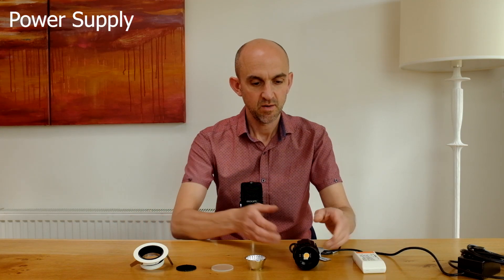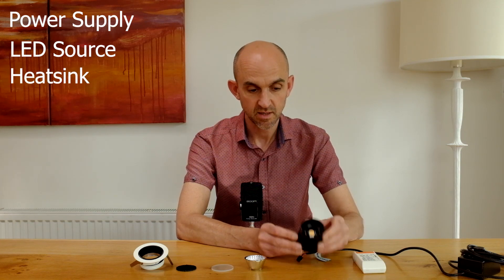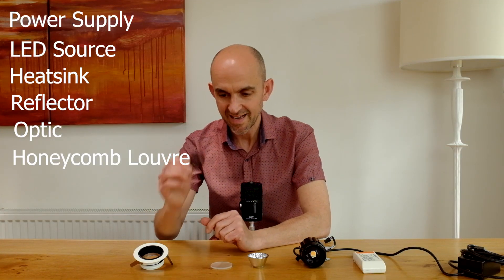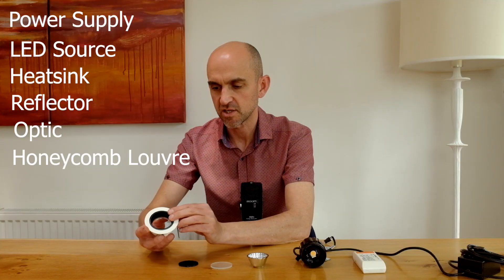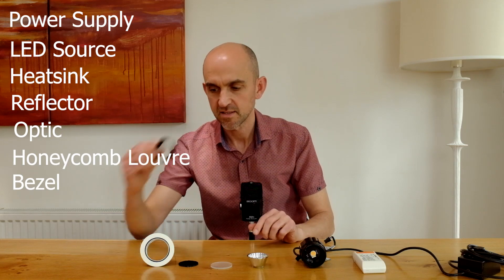To summarize: we have the power supply which feeds power to the LED, which is mounted to a heatsink. There's the reflector, the optic, a honeycomb louvre as an additional part for this particular one which gives extra glare protection, and we have the bezel and the baffle — and that's an LED downlight.